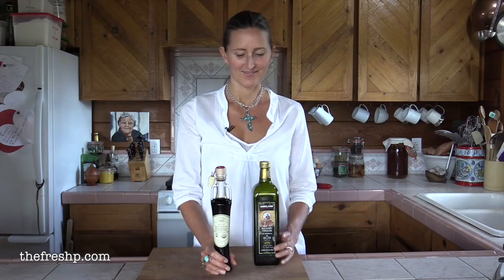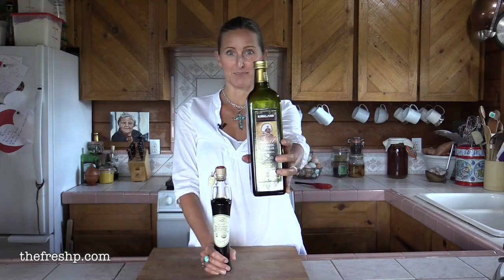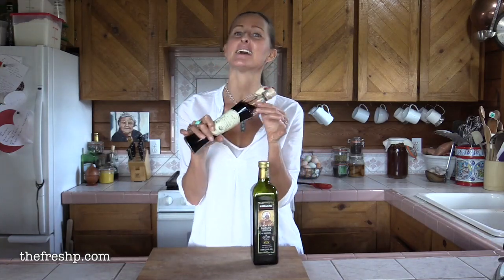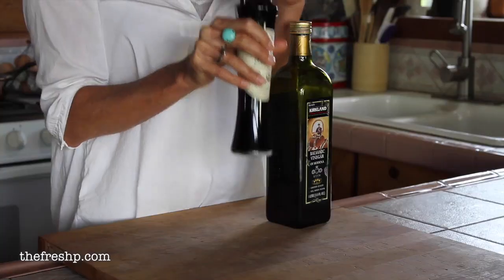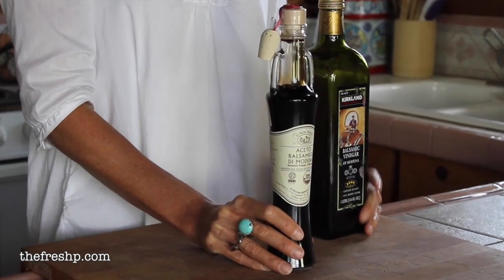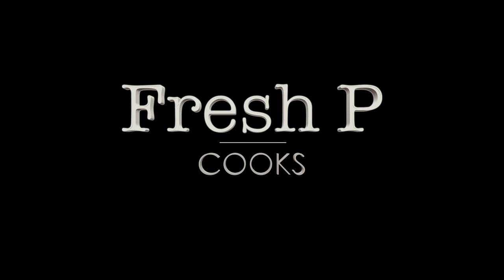Today's chef's trick: how to turn cheap balsamic into something that tastes deliciously like Italian aged balsamic. This week I want to share with you a series of short videos titled Chef's Tricks.